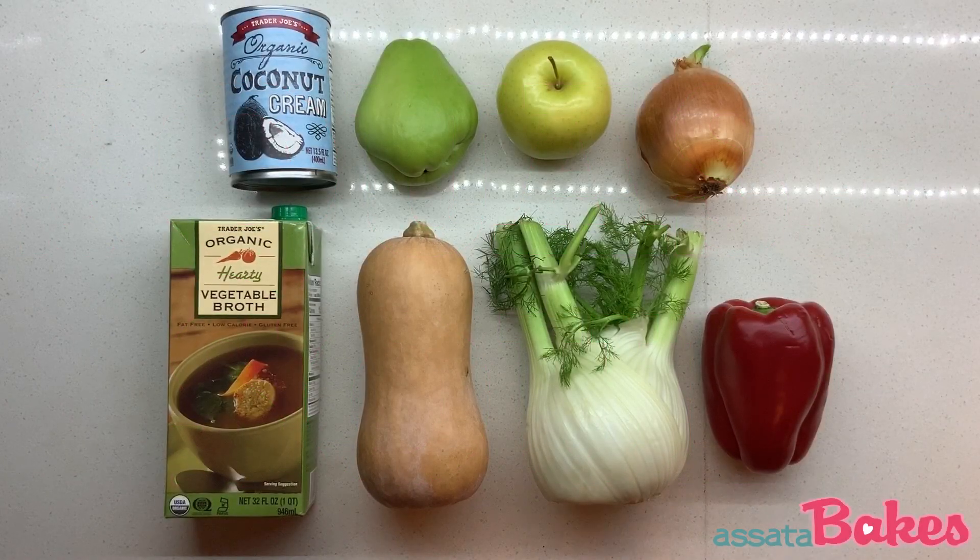You'll need one can of coconut cream, one chayote squash, one green apple or apple of your choice, one medium onion, three to four cups of vegetable stock, one small to medium butternut squash, about half of a fennel bulb, and one red pepper.